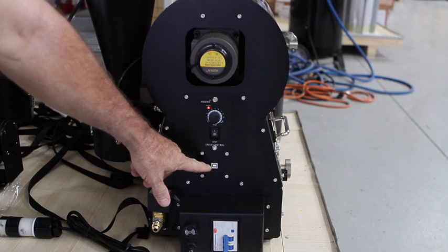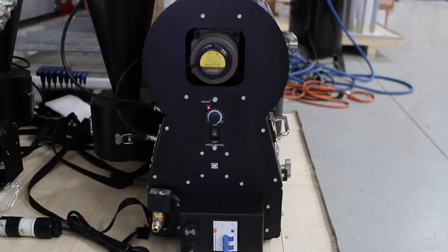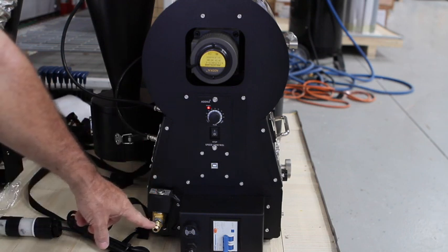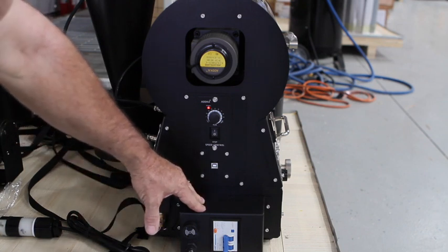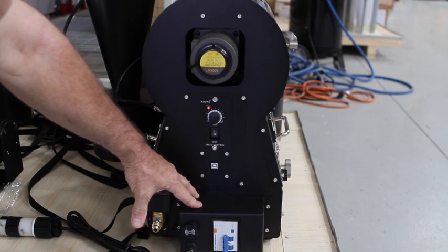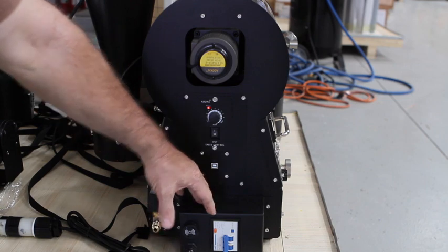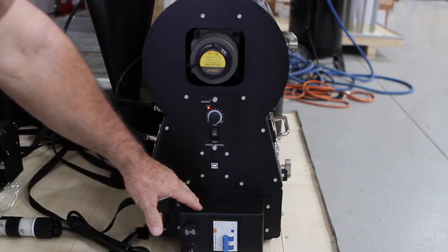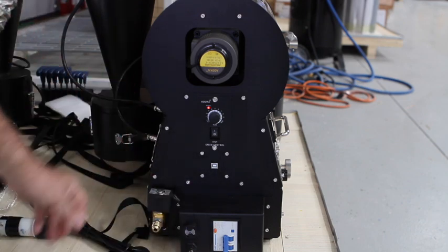Right here is our USB port for hooking in with the data logger for use with Artisan or Cropster. This unit and all our BC units also have Bluetooth connectivity. Down here on your left is the solenoid — this is where the gas hooks up. Beside this is something that wasn't on the 2018 models: we've brought the circuit breaker outside of the unit so that if it gets a surge and shuts down, you can kick it back on without having to open up the unit.